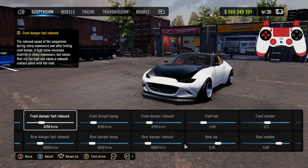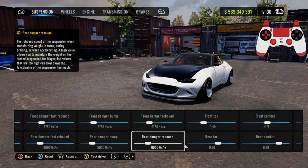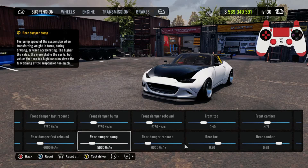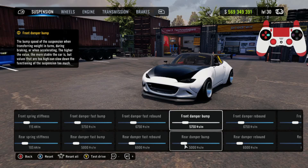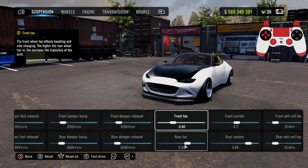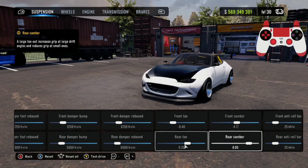Both of your front damper rebounds are going to be at 6750 and both your rear damper rebounds are going to be at 6000 — those are your damper bumps and damper rebounds. Front toe is going to be negative 0.40, rear toe is going to be 0.30. Front camber negative 4.77, rear camber is 0.68.